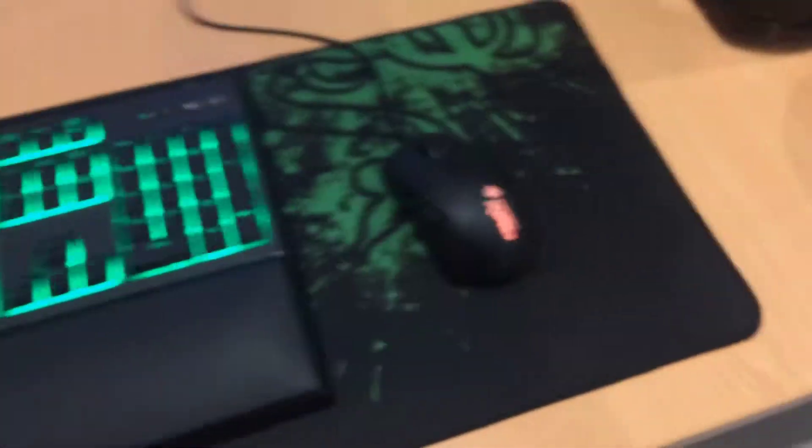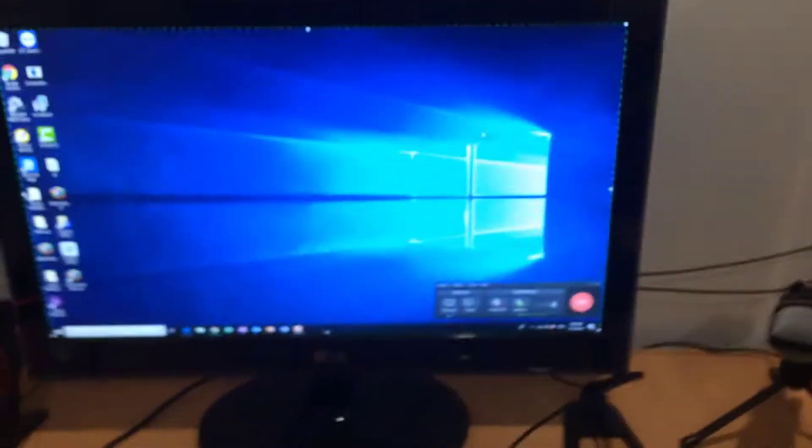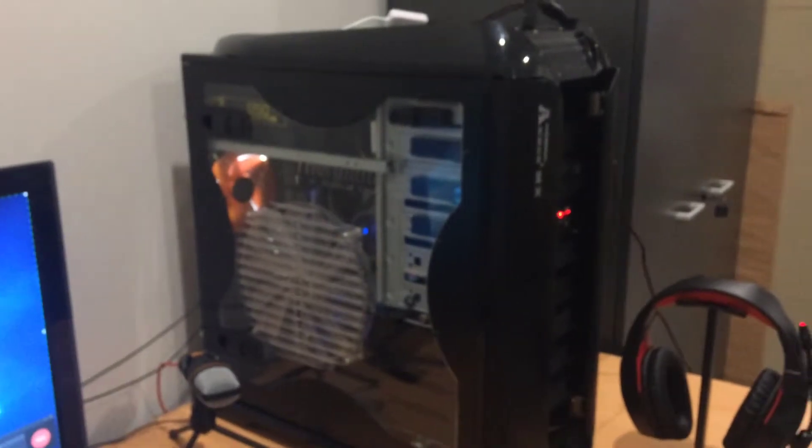Yeah, all this stuff is the same except the monitor and the PC. The PC is much better now. I also have my editing program downloaded right there, so that works. I can edit with this headset too — that's new since the last video.